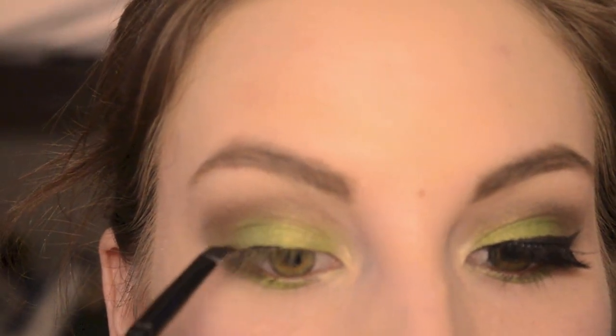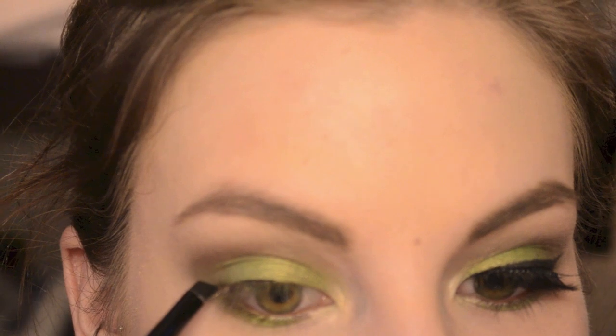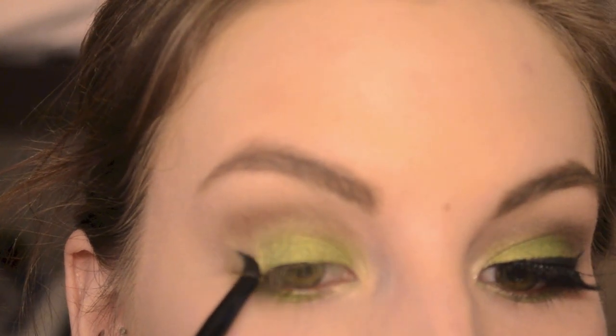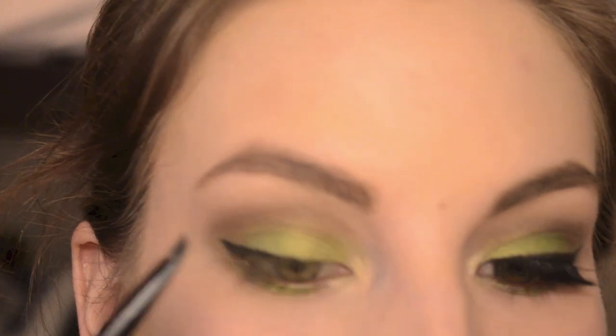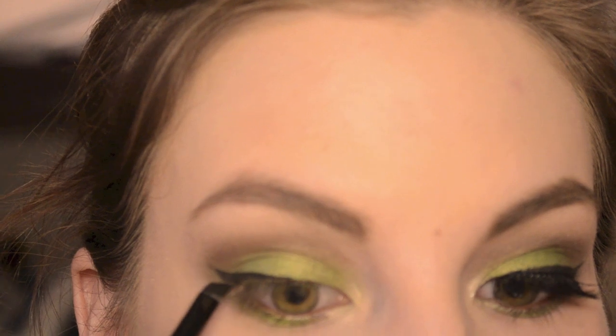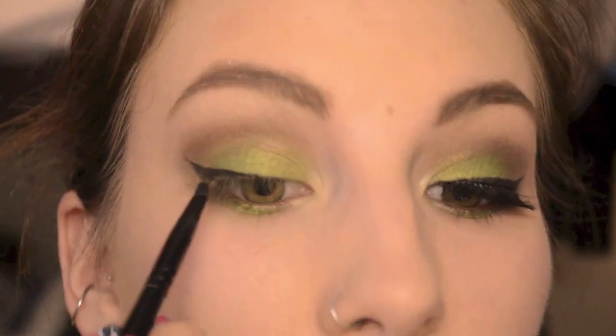I'm just doing my usual winged liner with MAC Black Track fluidline — nothing special, I do this all the time. Winged liner takes a lot of practice; you will not be getting it perfect the first time. I do suggest using a gel liner because that's what makes it easiest to get a straight line — liquid can be a little tricky.